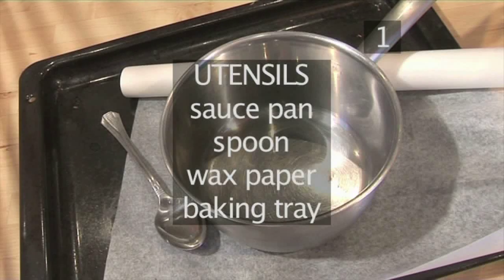You'll also need the following utensils: a saucepan, a spoon, some wax paper, and a baking tray.